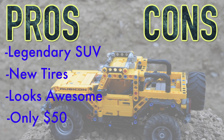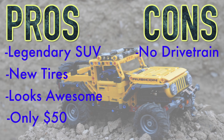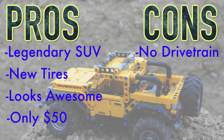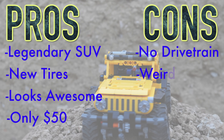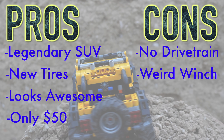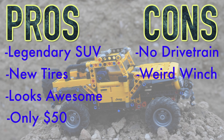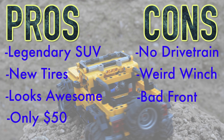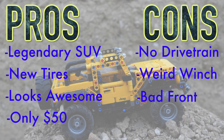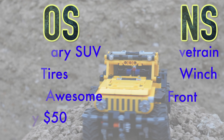For the cons: it doesn't have a drivetrain, so the wheels aren't connected by differentials, and it does not have a fake piston engine. There is definitely room for modifications. This Jeep Wrangler also has a really flawed winch — it's held in by friction, doesn't have a locking mechanism, and it's not very ergonomic to use. Finally, the front of the car just doesn't capture the real-life Jeep Wrangler well, as the headlights bulge out rather than sitting flush as they do on the real vehicle.